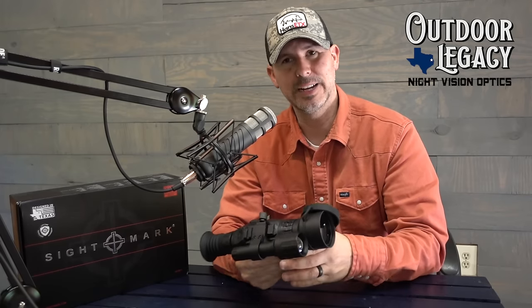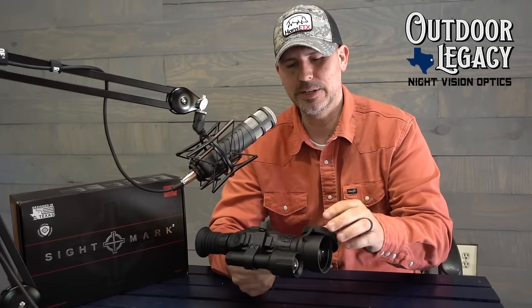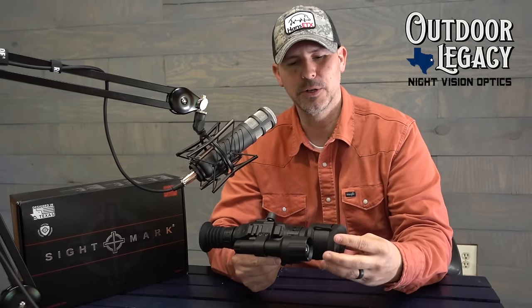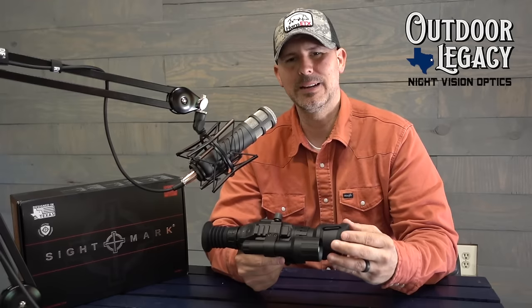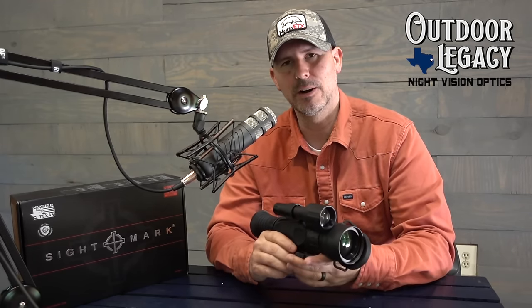As you can see, the Sightmark Wraith — you got to see some video. It does have a traditional night mode, similar to every other IR scope out there on the market. It has a unique green mode which is not on the Sightmark Photon, so it's kind of new. I didn't particularly care for the green mode — it's not a mode I would use — but it didn't look bad. I'd use the more traditional IR-looking screen. And then it does have the daytime mode. So three different modes on it.